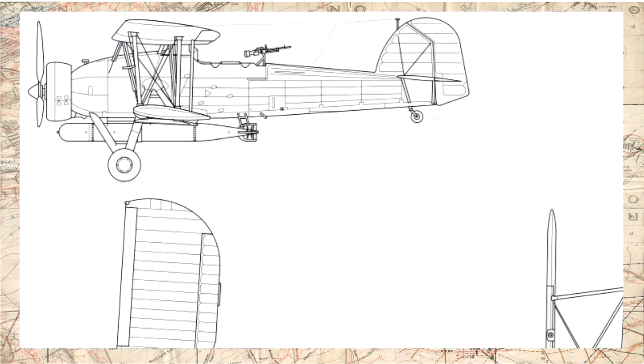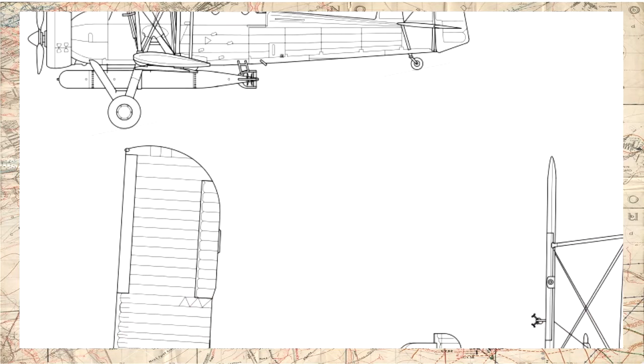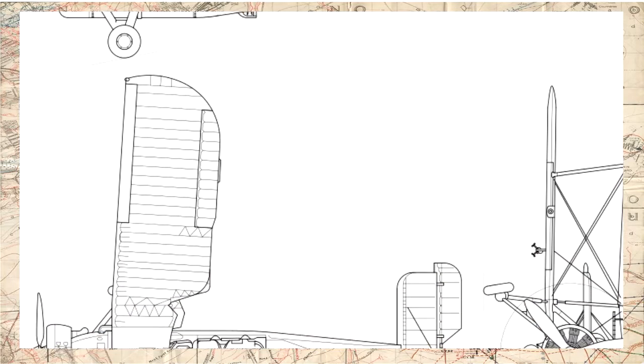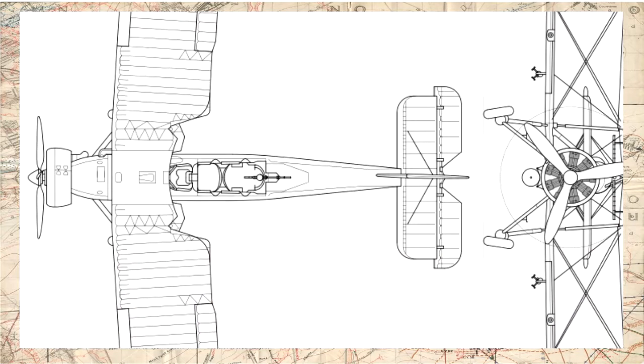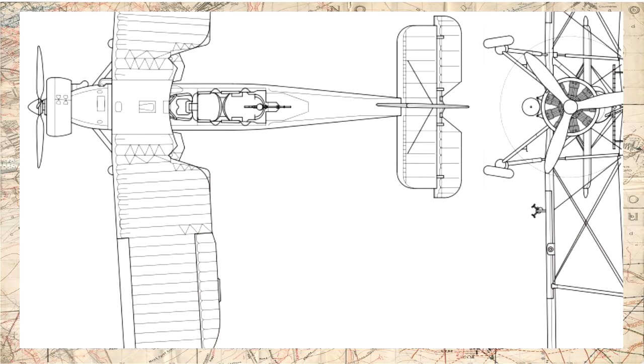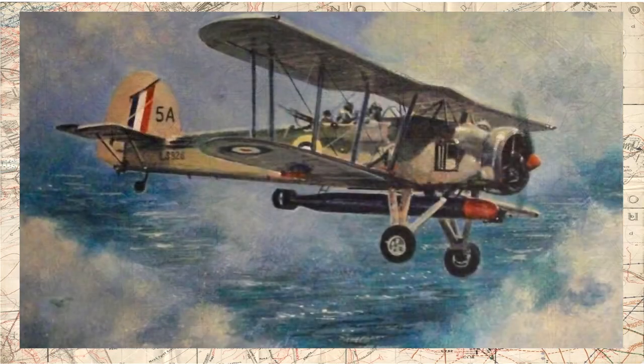Suas medidas eram 10,8 metros de comprimento, 3,76 metros de altura e 13,8 metros de envergadura. A aeronave pesava 1.900 kg quando descarregada, que passavam a 3.450 kg quando abastecida e municiada com seu torpedo ou bombas. Quando armado, o Swordfish possuía um alcance de voo de 840 km, voando à velocidade de 230 km por hora.